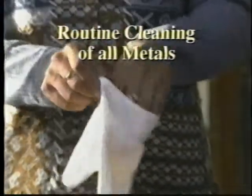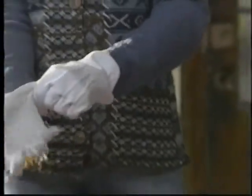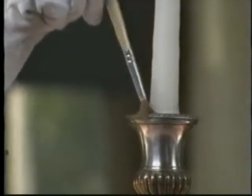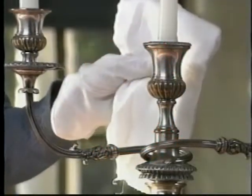To protect metals from the oils in your hands, always wear clean white cotton gloves. Remove loose dirt or dust by brushing lightly with a soft brush or camel's hair paintbrush. Avoid dusting cloths, which can't get into small crevices and can drag grit and cause scratches.